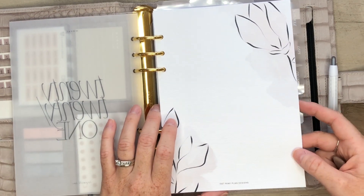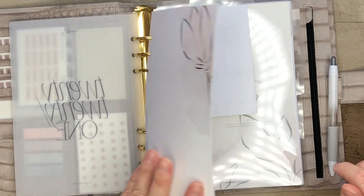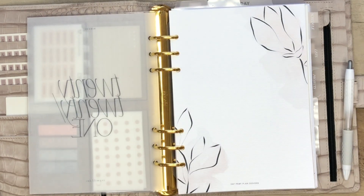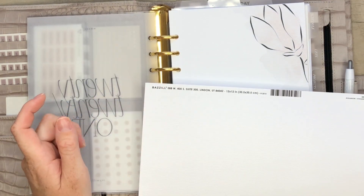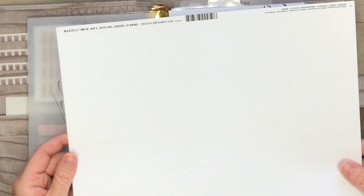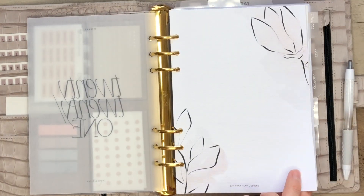From now on, all my dashboards will be printed on this type of paper - it is a thicker cardstock. I purchased mine at Joann's and it is the basil paper. It is a 12 by 12 piece of cardstock and I just cut them down to size and then printed the design on that page.